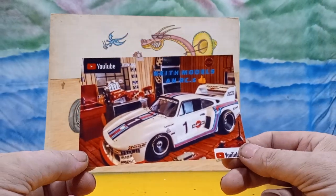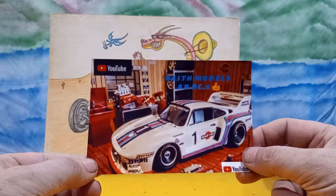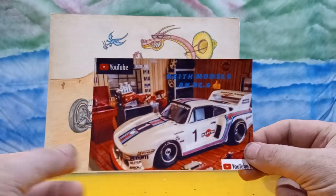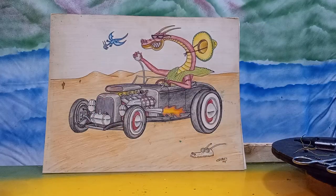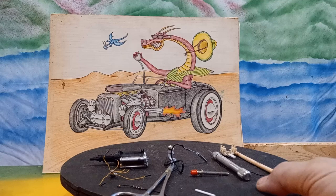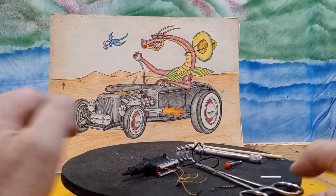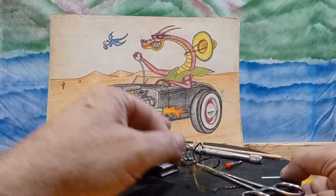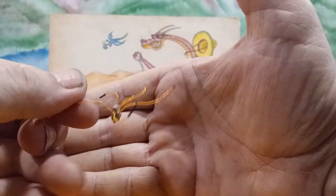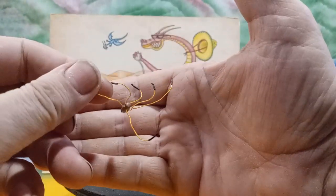He builds some wicked awesome models for sure. So do like I always say — get off your lazy butt and go over to his channel and check him out. Now this is the deal: I have been working on the motor. I got my distributor right here, got him all wired up.